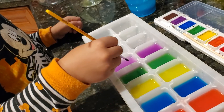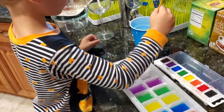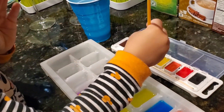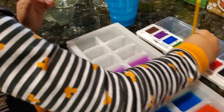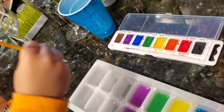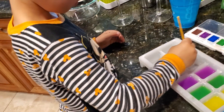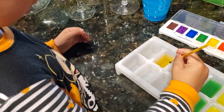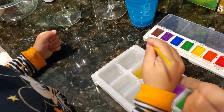Yep, slowly. Good job. I'm going to do orange next, but in order not to mix colors, we need to clean the brush and then put it in orange. And then you put it where I tell you. Put it in here. So we don't mix. That looks like yellow. In order not to mix, you don't touch the one next to it.